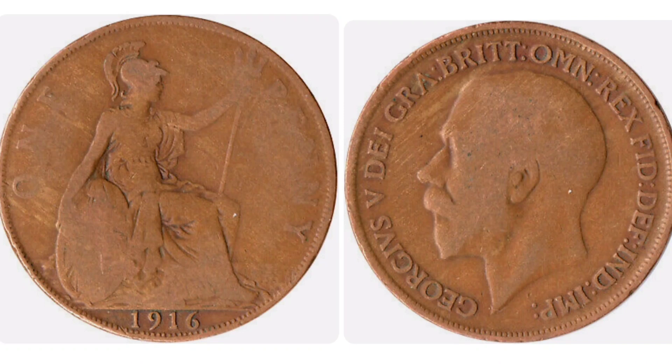Hi guys, Dan's Dollars here. A very good afternoon to you all. Here we go then — we are back with Dan's coin review and valuations, and in this video we're going to be looking at the pre-decimal 1916 one penny coin. We'll start off on the right hand side of the coin with the portrait